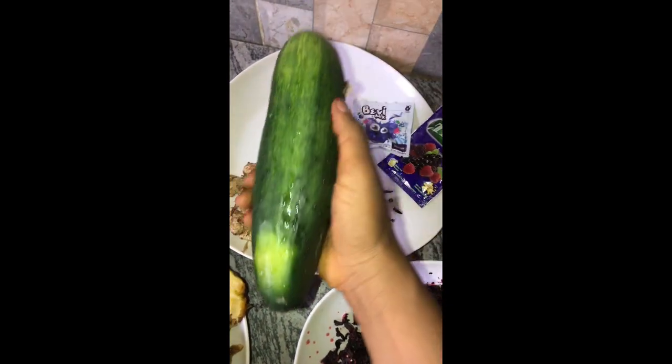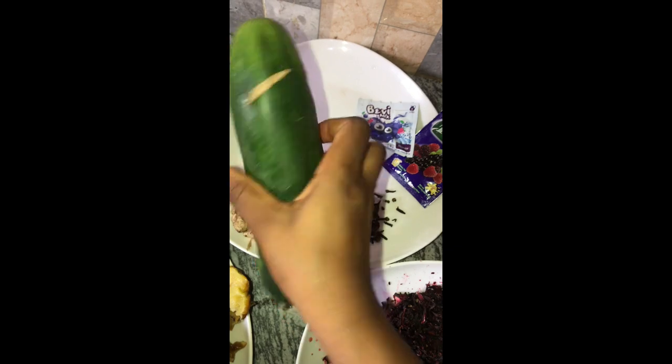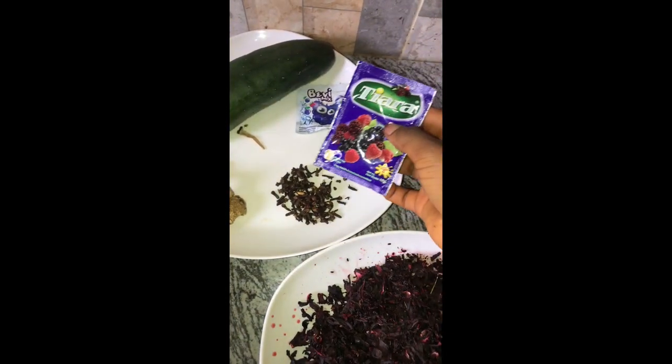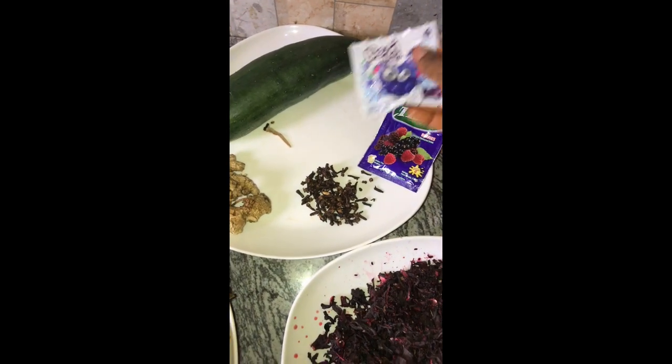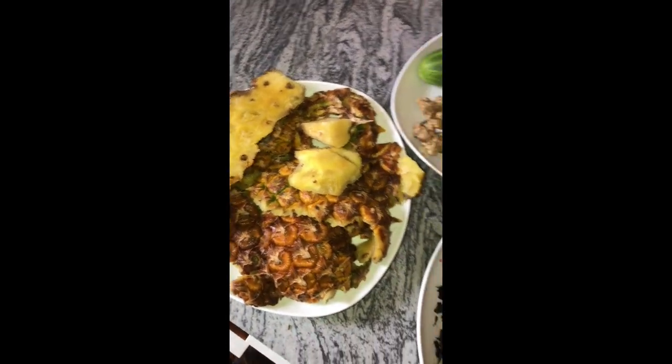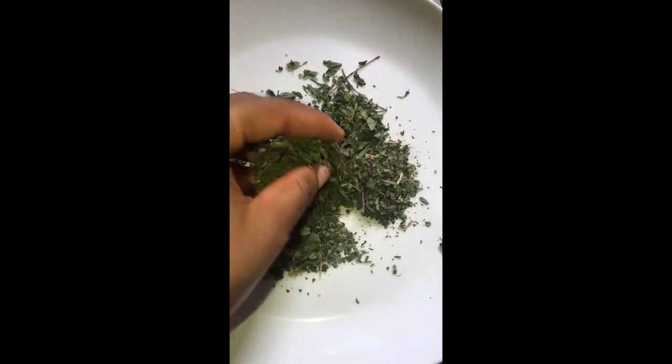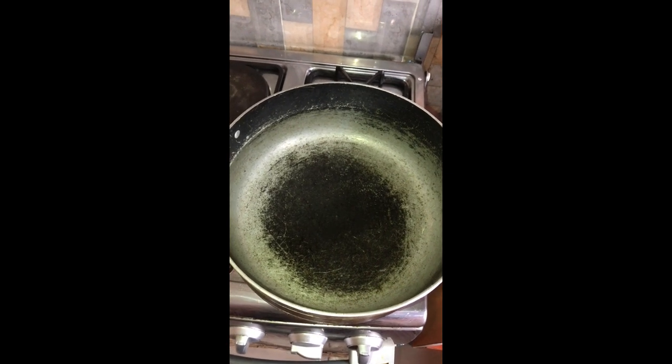Cucumber also has other benefits to the body aside from weight loss, but for this video we'll focus only on its ability to promote weight loss. I also have two zobo flavors that I'll be adding for taste. Pineapple peels and zobo leaves are very key ingredients for weight loss. I also have dried mint leaves, which also promote weight loss, so basically every ingredient here is targeted towards weight loss.